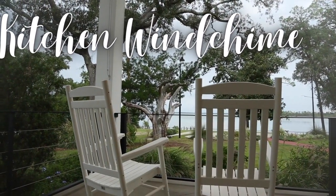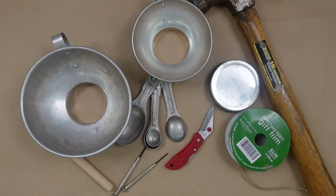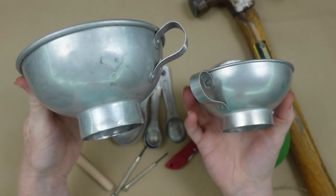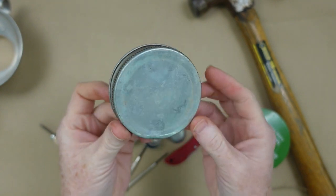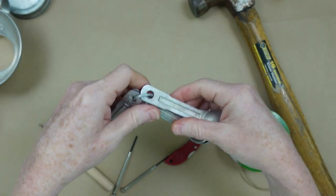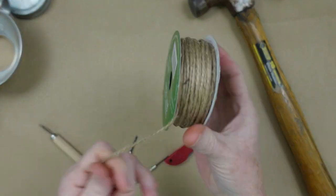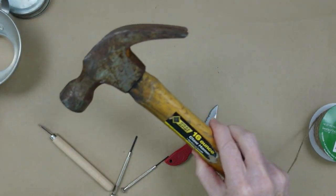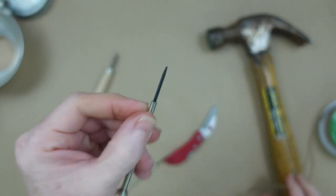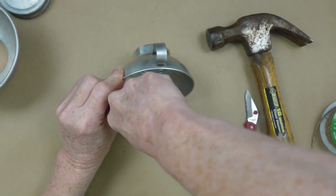Now we're going to do a kitchen tool wind chime. These are also thrifted pieces — they're from a canning set and came from Goodwill. I also have a jar lid and some old spoons. They all have quite a bit of wear on them and I love that they are already aged — we don't have to do any work. I'm also going to use a hammer, some type of a poking tool or narrow screwdriver, some jute, and some beads which you will see later.